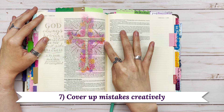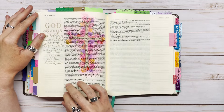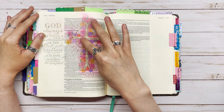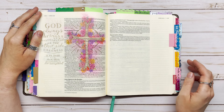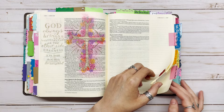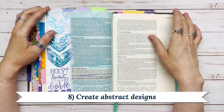Number seven is to cover up mistakes creatively. On the back side of that page, the red ink bled through and left a pink outline, which I left for a while knowing I'd eventually do something with that cross. Sometimes you have to let your mistakes be, and then sometimes you can turn them into something beautiful — you'll be amazed at what God can do through that.